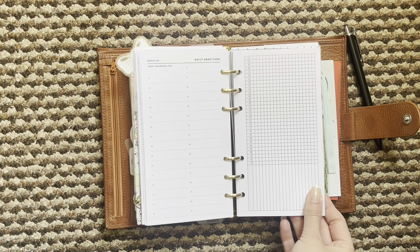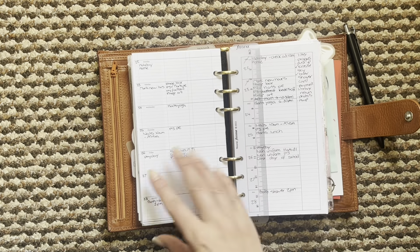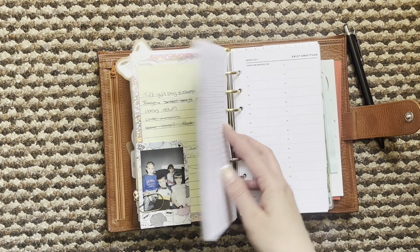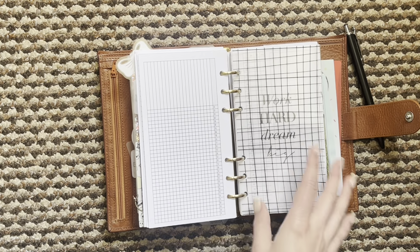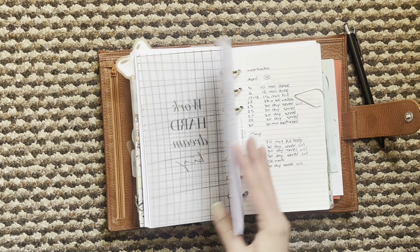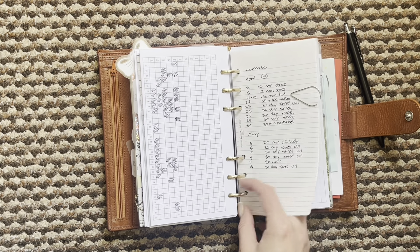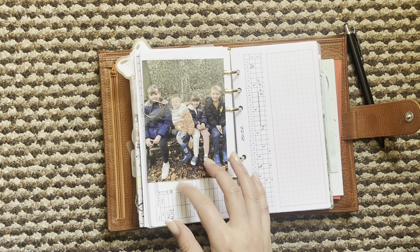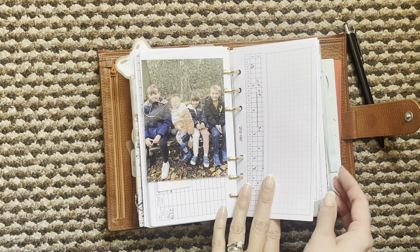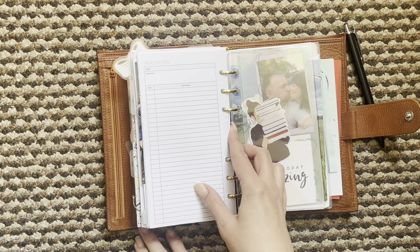Then I popped in a tracker from Peanuts Planner Co, just a monthly one, because I don't have the weekly tracker anymore. I thought it might be handy to have the monthly one so I did pop a few of those in there as well. And then it's my workout section, so I've got that there. There's just a weight log and things under here. Then I have my cycle trackers and my health logs, body measurements, that sort of thing in there.